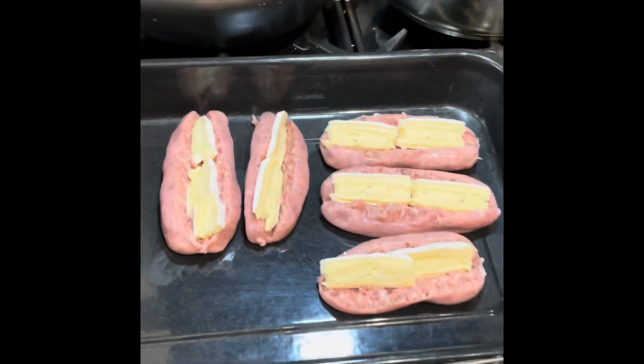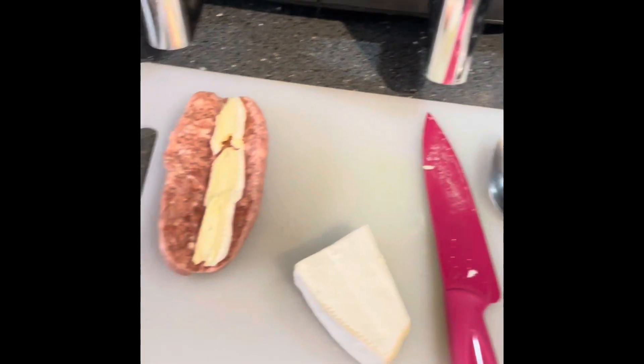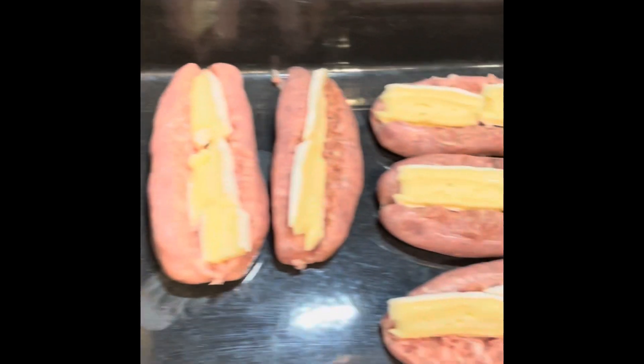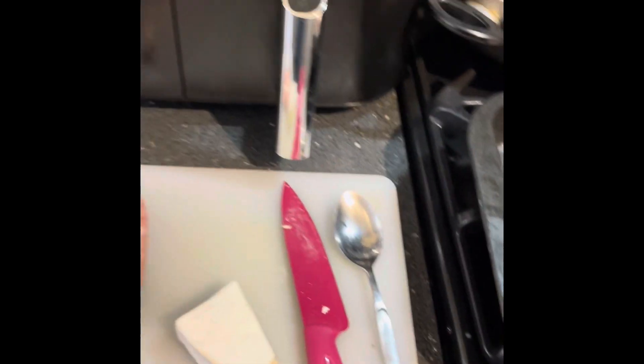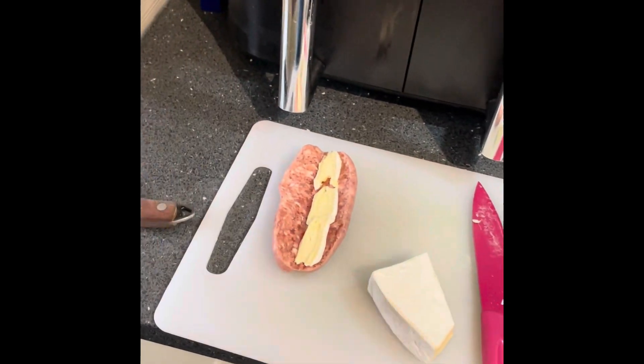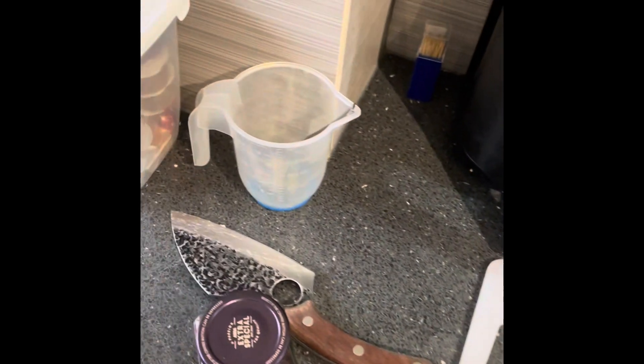Basically I've got some butcher sausages, got some brie which I put in the middle of it, and then what I'm going to do — I've got some cranberry sauce here — I'm going to put the cranberry sauce in the middle and then it's going to be wrapped in bacon. So let's see how it goes.